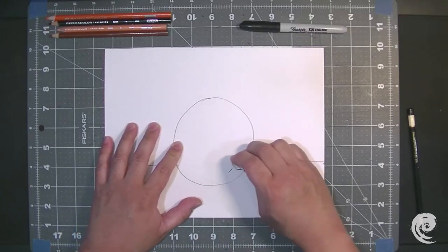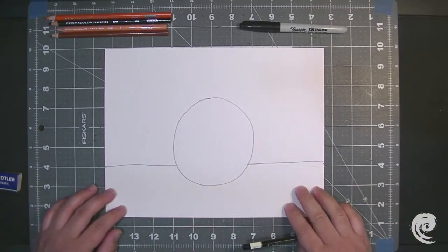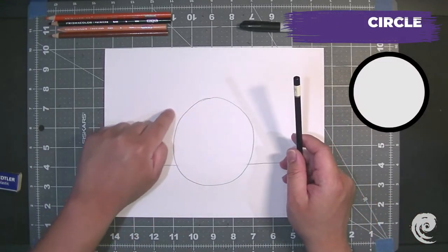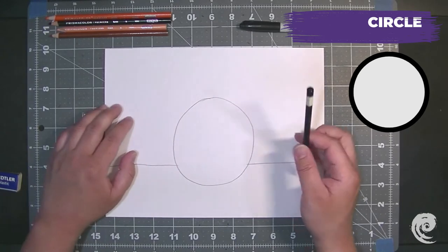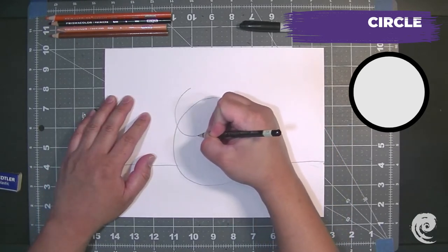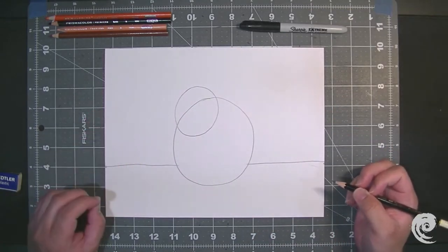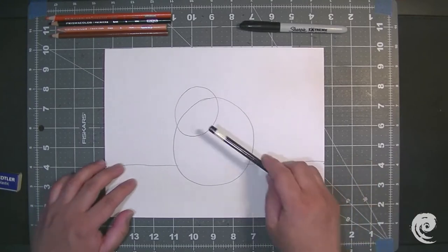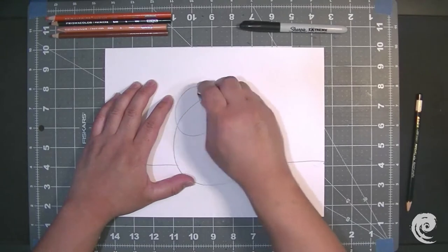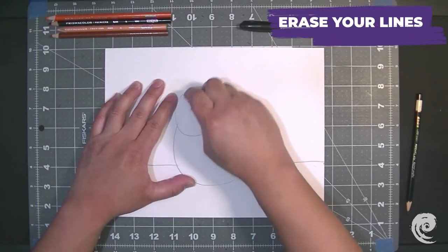So now I'm going to take the next biggest shape and draw it in. My next shape is going to be another circle, but this one's going to be a little bit smaller. I'm going to draw it on the top left of my circle. So now we have a smaller circle on top, and this is going to be the head of our hamster. Go ahead and erase that extra line in there — those are our two big shapes.